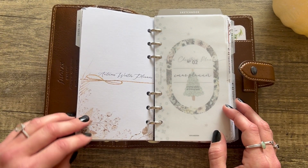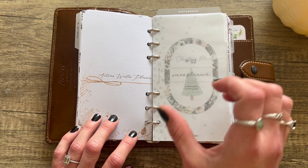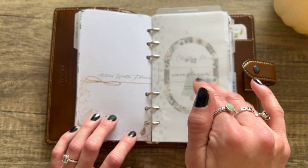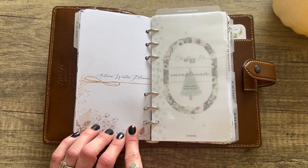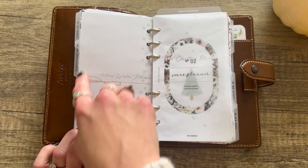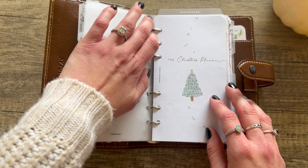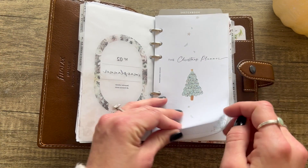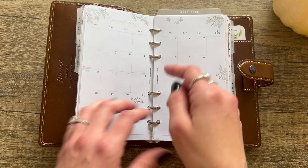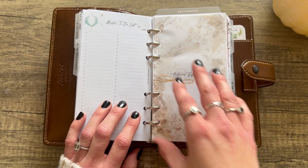Now we're actually starting with the Latua Notes planner — it's another fabulous shop with a really nice holiday bundle. It's actually an autumn/winter bundle, so it comes with three undated months you can use, plus a bunch of journaling prompts. This is her front cover. Then we go into my actual Christmas planner section, which I made as number two. And then finally — Paper Test Designs! This is her front cover page for the Christmas planner.